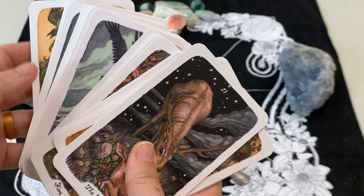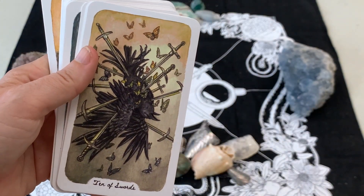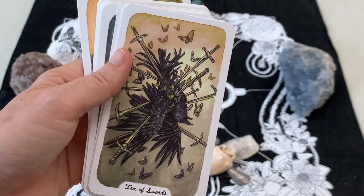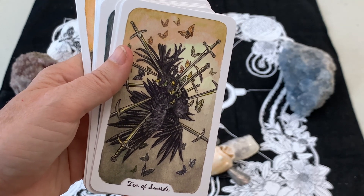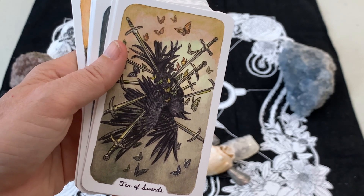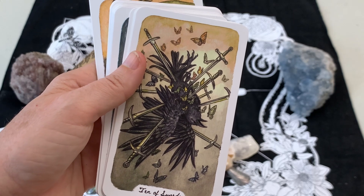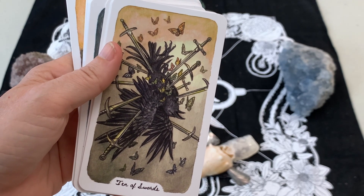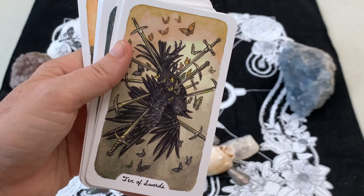Let's look at the Ten of Swords - yep, they got that one pretty well. This deck is already feeling like a really hopeful deck, because the Ten of Swords is one of the most challenging cards in the minors and often a doom and gloom card. But the artist did an incredible job including all of these butterflies - that idea of it being the end but beautiful things can come from it. The stabbing into the bird with butterflies coming out really shows the transformation possible when your words and ideas are transformed into something beautiful after hardship.